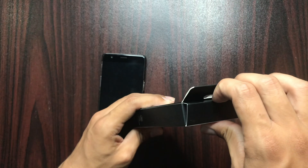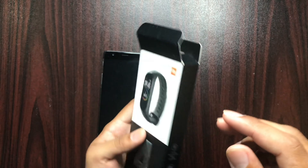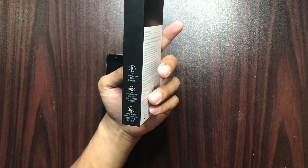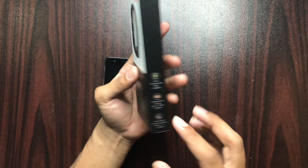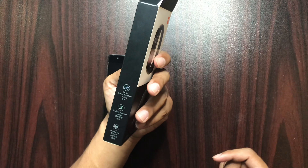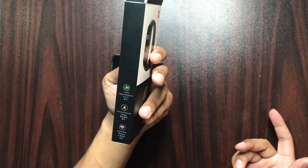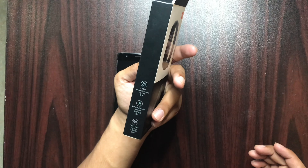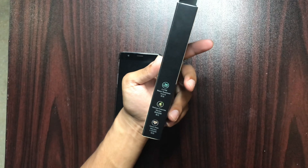Looking at the box on the left and right side, we can see the listed features: color touch screen, notification display, sleep monitor, auto meter, 50 meter water resistant — so you can also use it for swimming — exercise cardio, and heart rate.